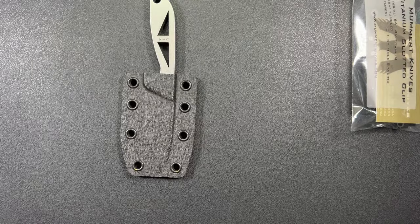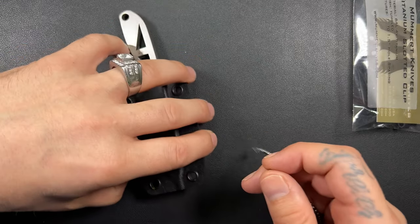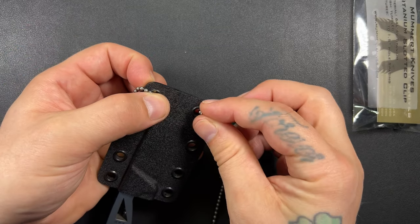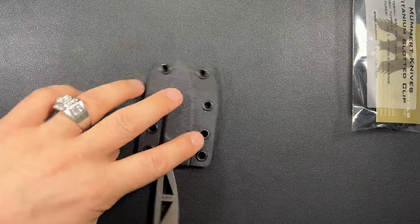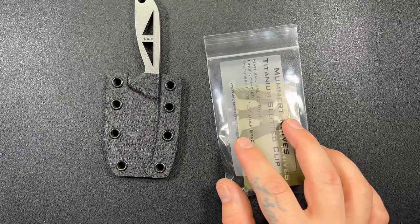The other thing is you also have your necklace option. People slide these through here and then you have your neck knife — you can wear this thing around your neck. We're not doing that today. Today we're going to talk about this little wonder.